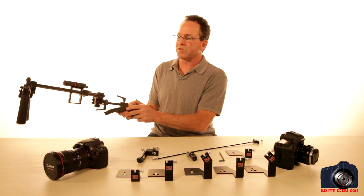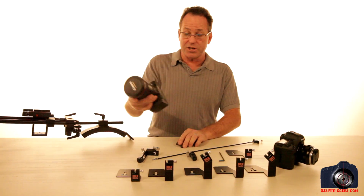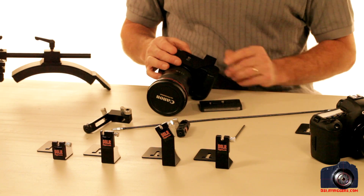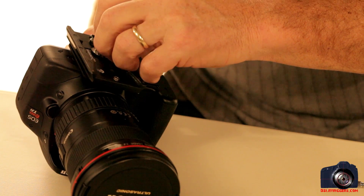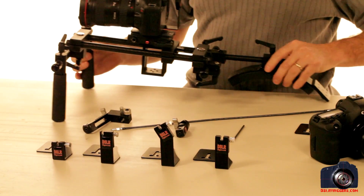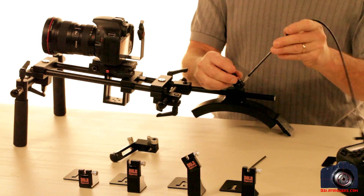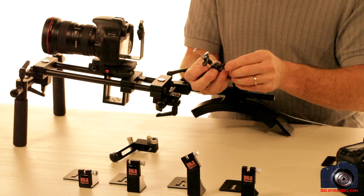First, I'm going to grab a standard 15-millimeter rod rig and the T2i camera. I grab the cradle for the T2i — we've got a T-slot down here that we just put over the hole for the tripod mount. Line this up, tighten it, and slide this onto our rig. The only time you need the allen wrench is to tighten the allen set screw on the bottom. Just take the cable release and feed it through the hole, then tighten the set screw.